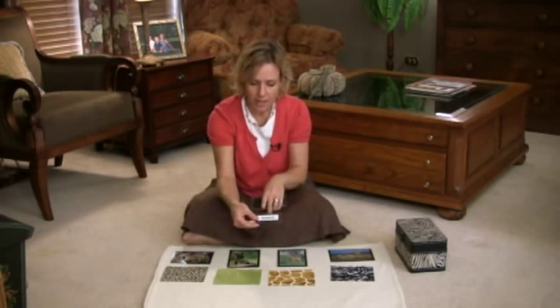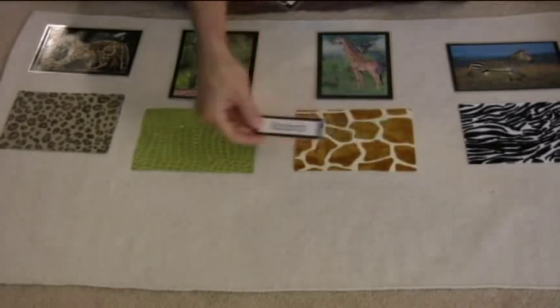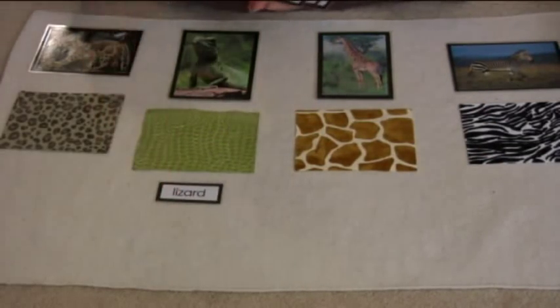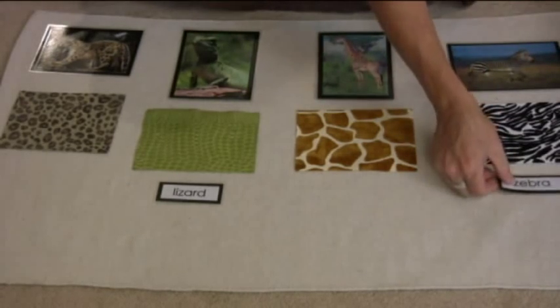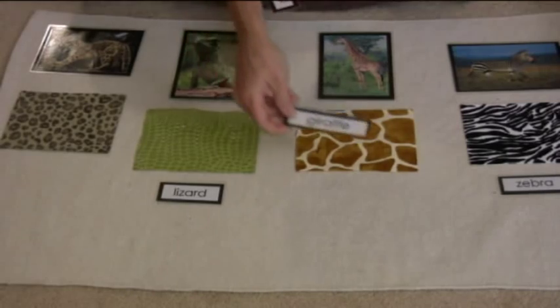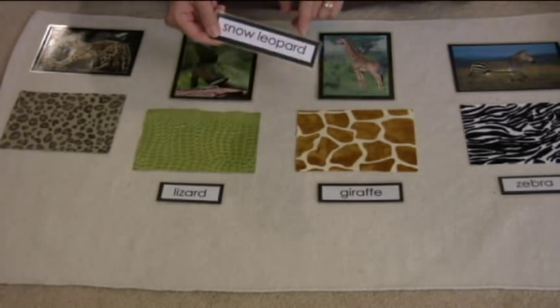So you'll say: lizard, zebra, giraffe, snow leopard.